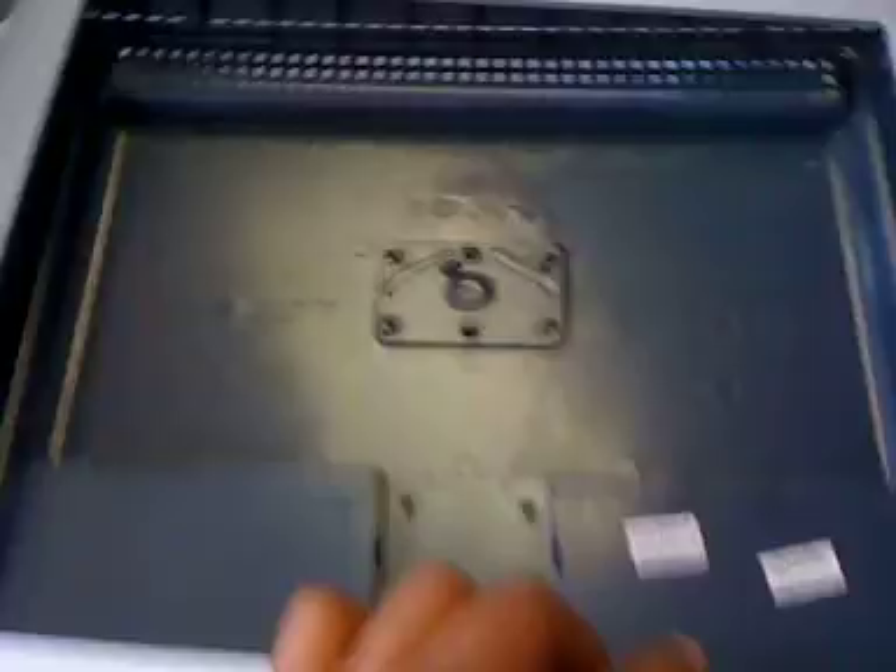Basically, there are no screws that hold the cover together. What you have to do is slowly pry — I started at the bottom and pried upward on the gray plastic on the outside, and then I just worked my way around.